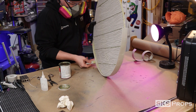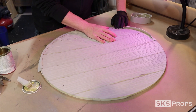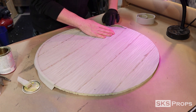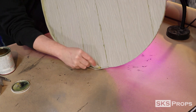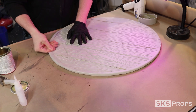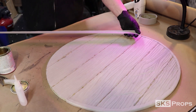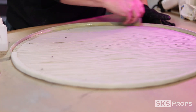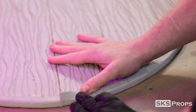Additional contact cement is placed onto the face of the shield and the interior of the strip. After this is dry, the 2-millimeter foam is pressed into place. The shield is then flipped over, and the process is repeated on the back. The 2-millimeter foam will stretch a little bit and conform to the shape. The second strip is applied just like the first, and I do add a little bit of super glue to the piece that overlaps.